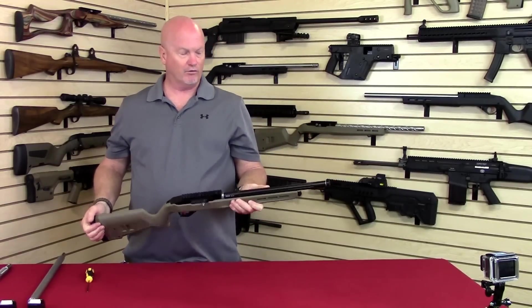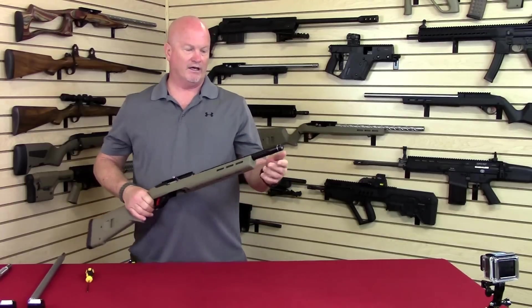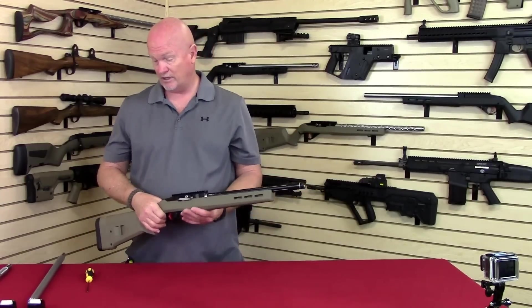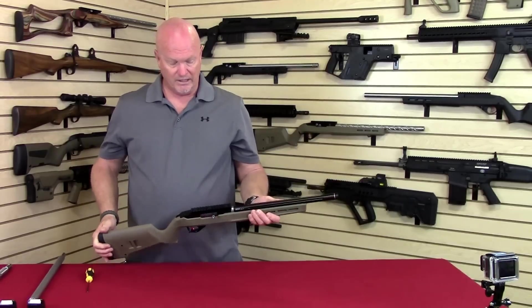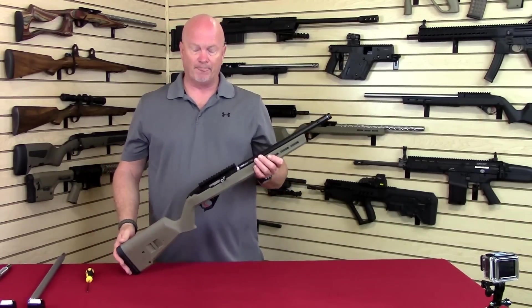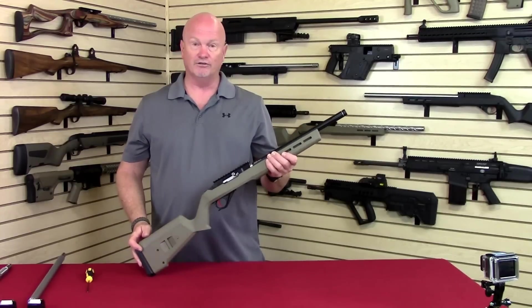Now you've just taken two pounds off your rifle. You can go from a threaded barrel for a suppressor, or you can go to strictly a target barrel that's not threaded. I think it's a great system, I think you're really going to like it. It opens up a lot of options for the end user.